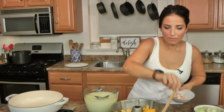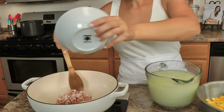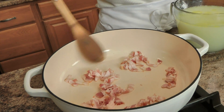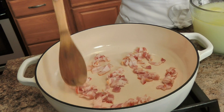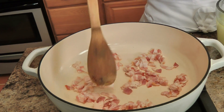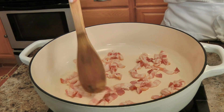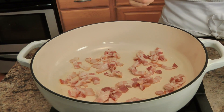In this pan, the first thing I'm going to do is add my bacon. There's nothing in the pan and I just turned it on — I don't want the pan to be super hot because I want the bacon to render some of its fat. Then once it's nice and crispy, I'm going to take it out and move on to the next step.